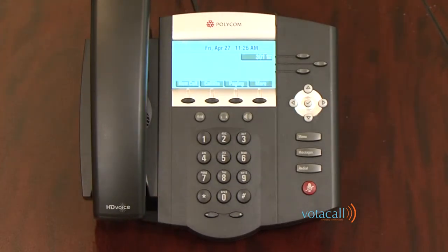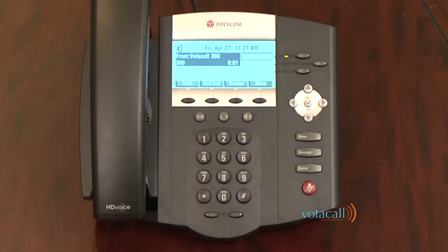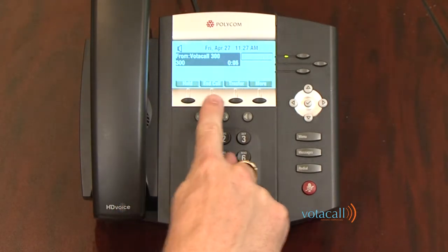Answering a call: when a call rings in on your phone, you have a few options. To answer the phone, simply lift the handset or look to the screen and use one of the soft keys available to you. Press answer — you've now answered that phone call. To end the call, press end.